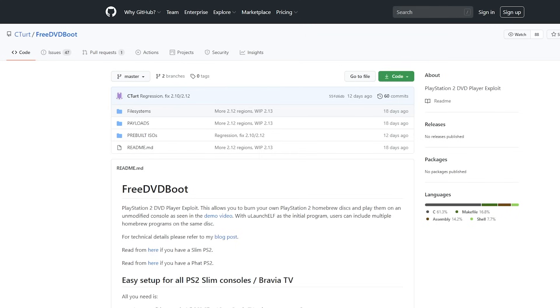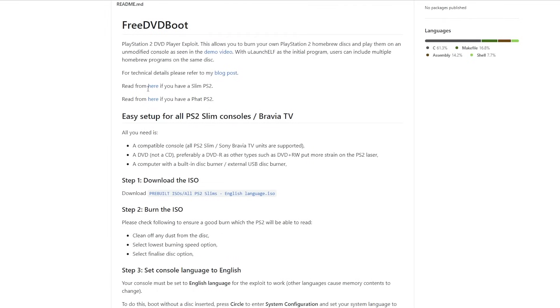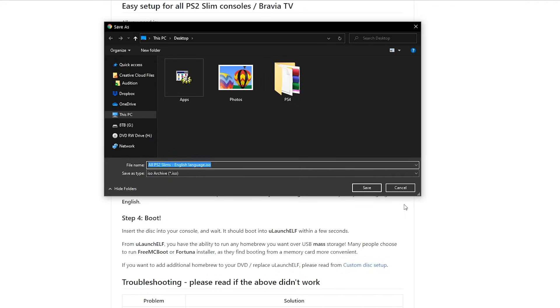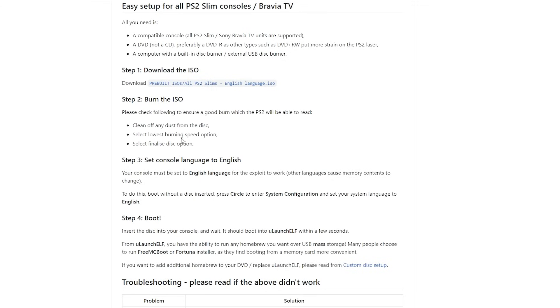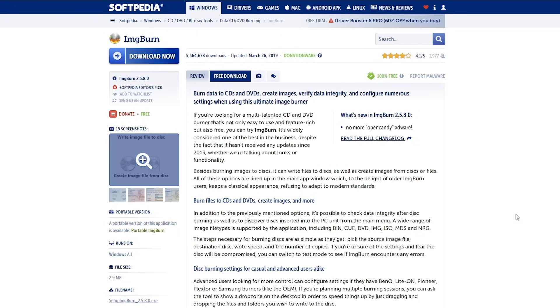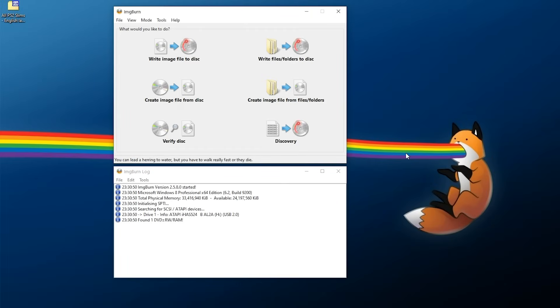First, let's cover FreeDVDBoot. All links are in the description. You'll need FreeDVDBoot if you haven't modified your PS2 and have no way of booting homebrew currently. Come to the FreeDVDBoot page, click 'Read here' if you have a PS2 slim, then click 'Download the ISO' and save it somewhere easy to find. One important thing to note is your console must be set to English - if you have any other language set on your PS2, you must change it to English in order to use this properly.